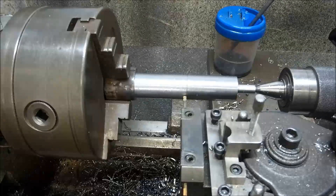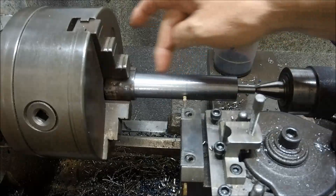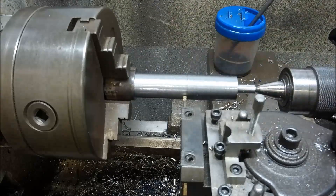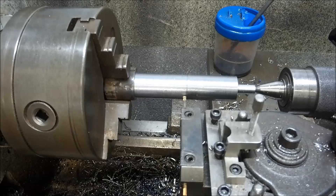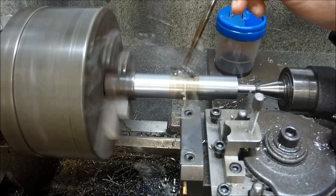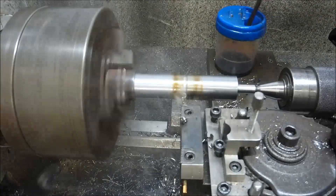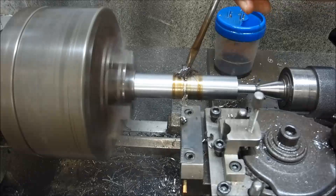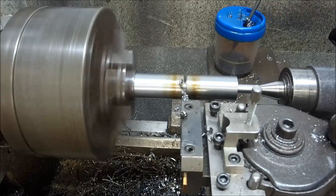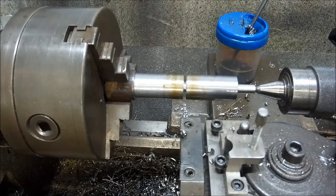What I want to get here is what I call a heel — it allows me to get a start to start machining blind. I'm just going to use the parting off tool to come in. Me and parting tools haven't had a good history, so we'll see how we go. That was relatively painless.